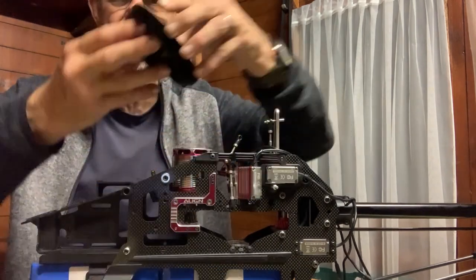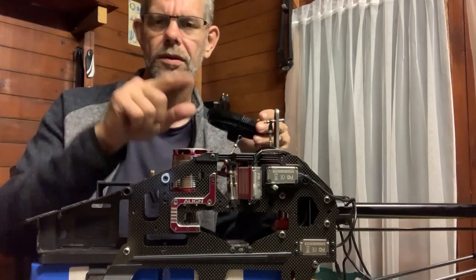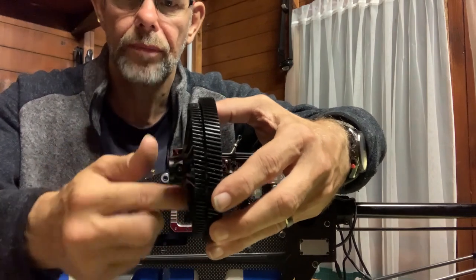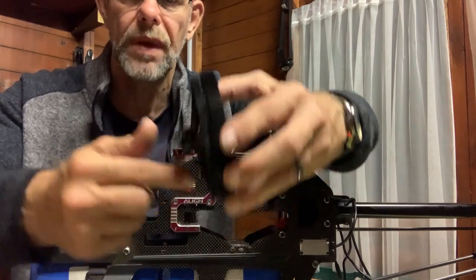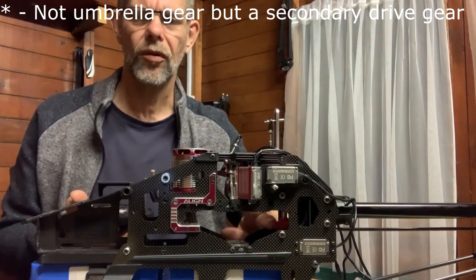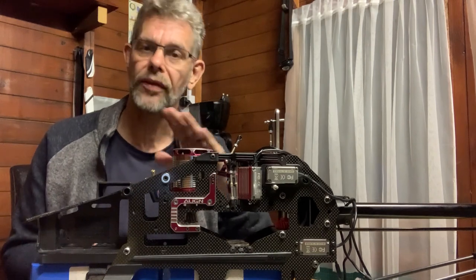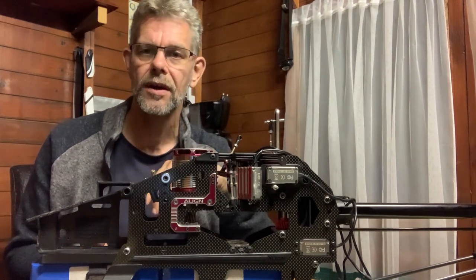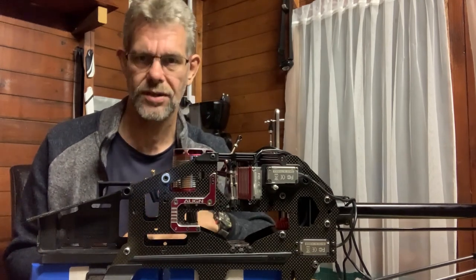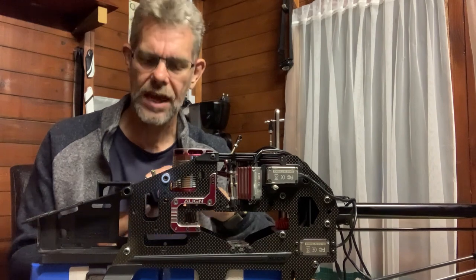This main gear moves independently from the auto-rotation gear, and this means that if the motor stops working, the bottom gear is still able to spin. That bottom gear meshes with the bottom umbrella gear on the tail, meaning we're able to auto-rotate and bring the helicopter to a safe landing without the use of the motor. That's your explanation of a one-way bearing.